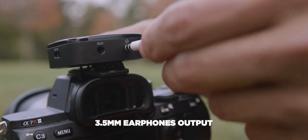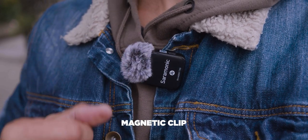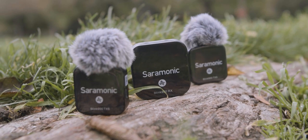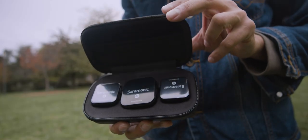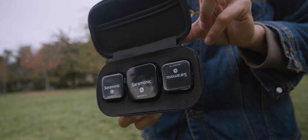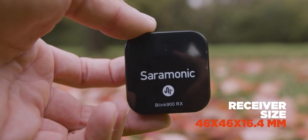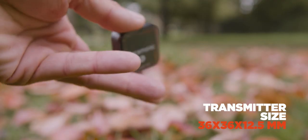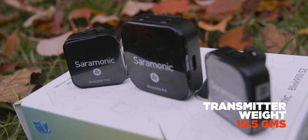On the transmitter we have an output for earphones or headphones, just to live monitor your audio. All three devices have a built-in magnetic clip so you can attach them to any metal surface. In terms of dimensions and weight, the aim for this microphone is portability — that's what it's built for. The receiver dimensions are 46 by 46 by 16.4 millimeters, weighing 35.5 grams. The transmitters are 36 by 36 by 12.5 millimeters and weigh 19.5 grams.